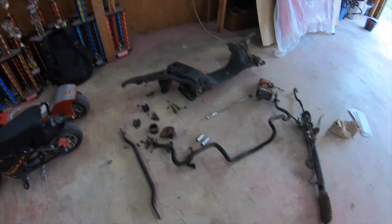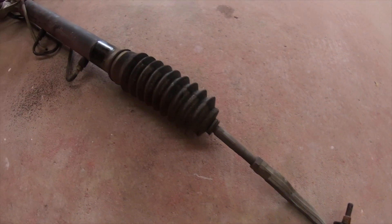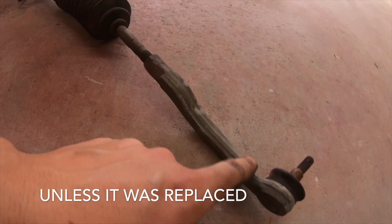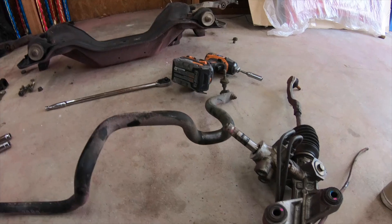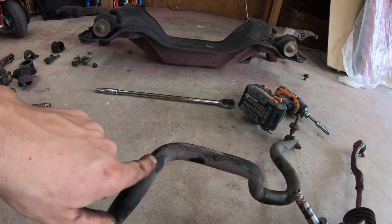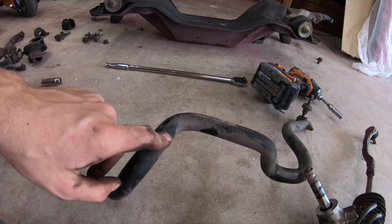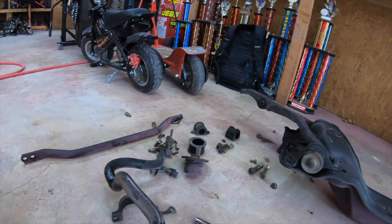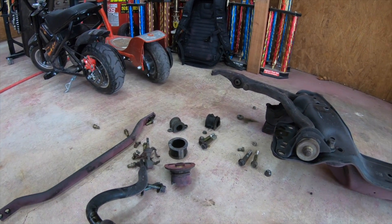Today we're going to work on the subframe, rack and pinion. Even the ball joints are pretty good for being that old, and even the boots are good. But I got new boots, new outer tie rods, new bushings, and new lower control arms. Let's take that apart and start cleaning it up.